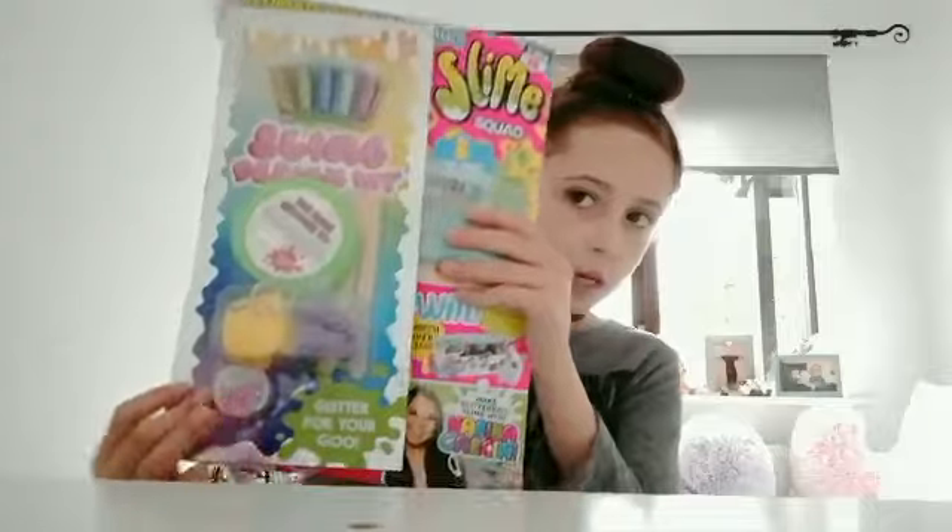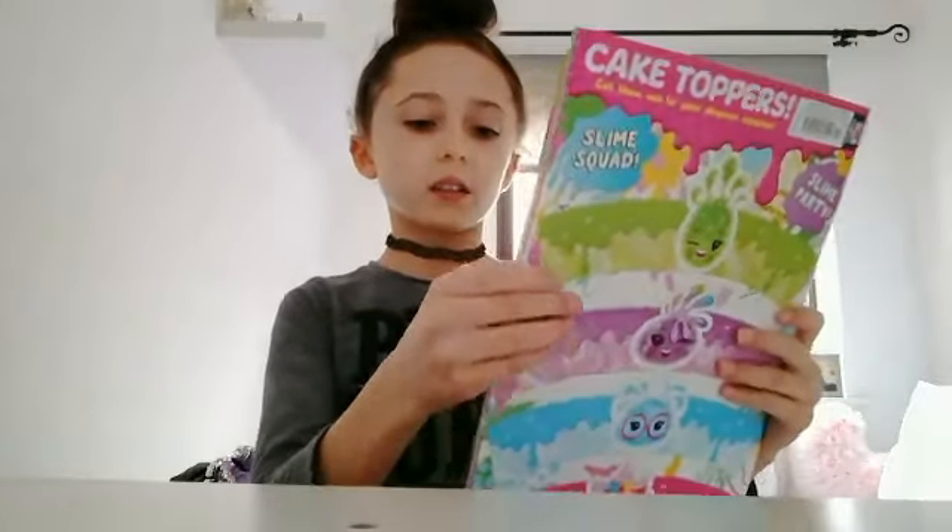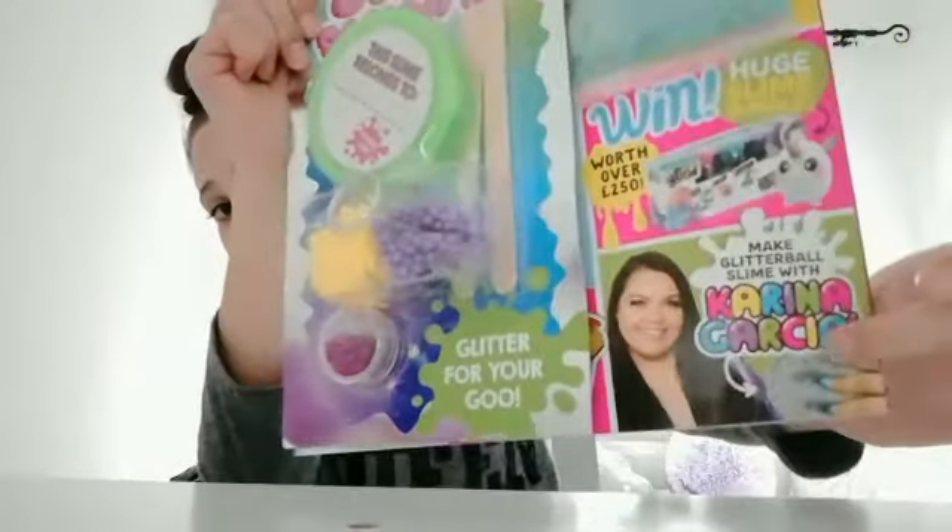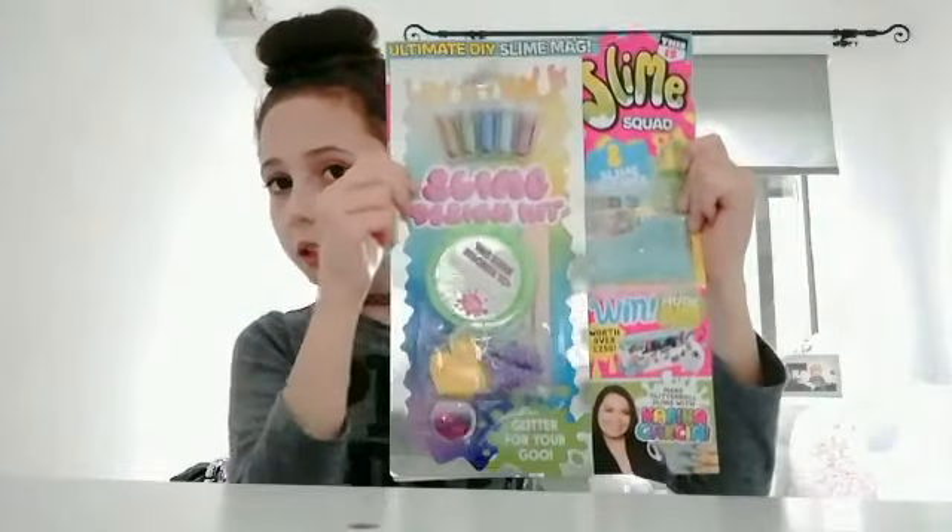Alright guys, if you didn't notice from the title, today I'm going to be showing you this magazine. This is Karina Garcia's magazine — it looks like this. I got it from Morrisons and it was four pounds. If you want to grab it, just go to your local Morrisons — it's only four pounds.